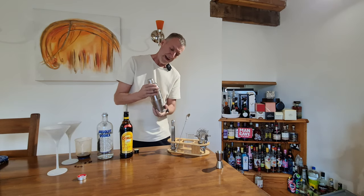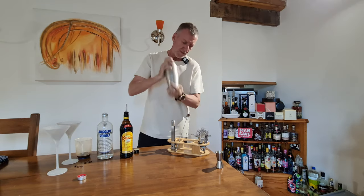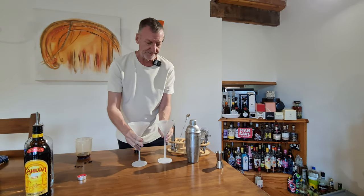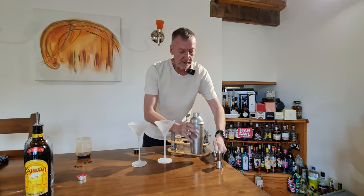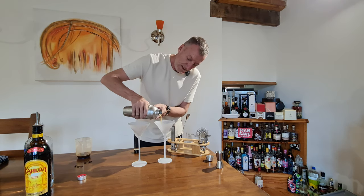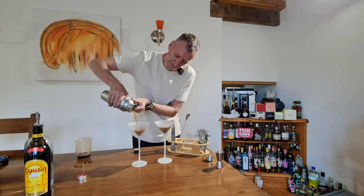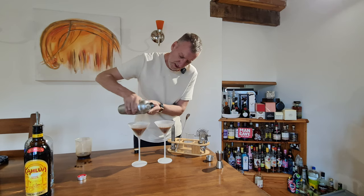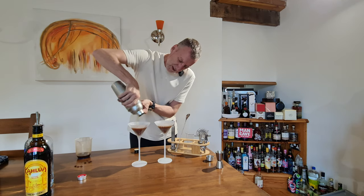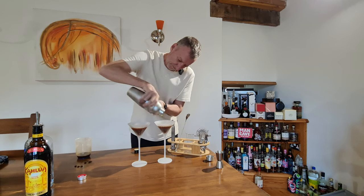Let's give it a shake. Now I always get this wrong — it's the shaking that puts the foam on top. Looking good, looking good — not as foamy as it could be, that's a bit that I'd get wrong. Maybe I need to shake it a bit more, not too sure. Let's move the drinks out of the way, get the glasses, take the top off. So that's got a strainer on it — if there were bits of fruit and things like that, I'd use that strainer as well.